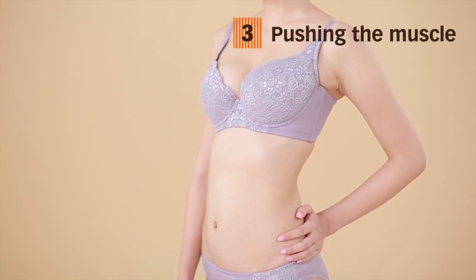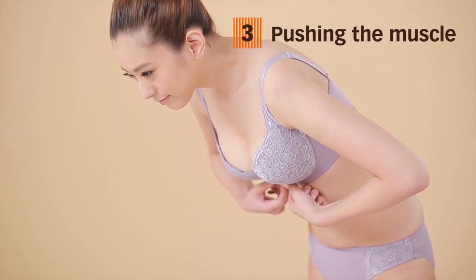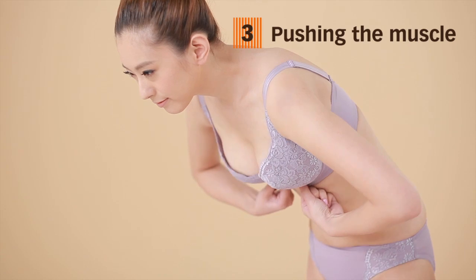To ensure an appropriate fit, test by pushing your muzzle and bending forward. See that the cup fully supports the breast shape and check that the bottom rim is not too tight.